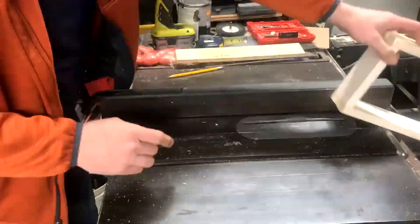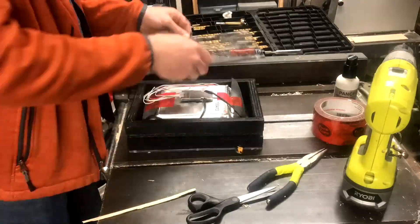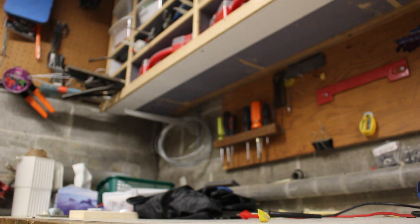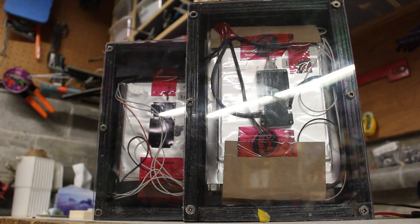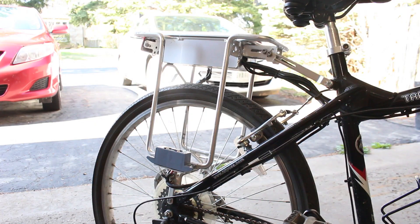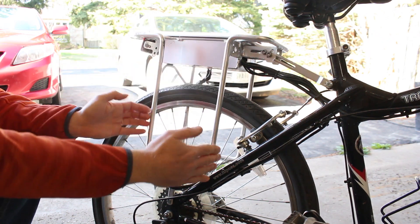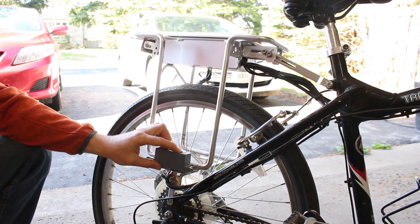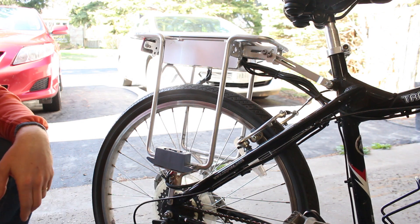I'm building a box to protect the batteries and to allow them to be mounted securely onto the bike. The bike already came with this really solid rack that the original batteries mounted on, connecting at the bottom to these two conductors. I'm going to remove this and reroute the power connector to the top, and my batteries will slot right in.